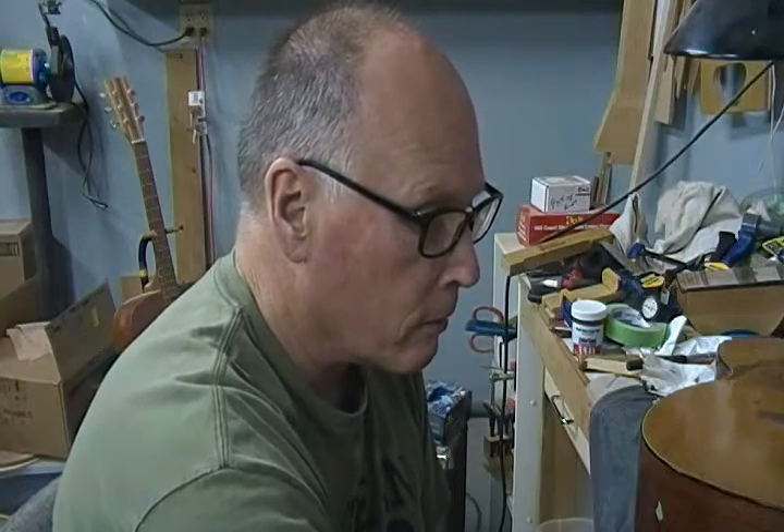Hey folks. I got a lot of cleats on the inside of this guitar. I cut out ten to begin with, I've got four left, so there's six in there.